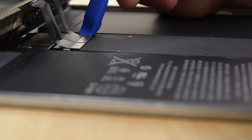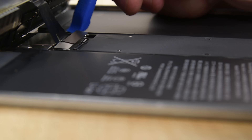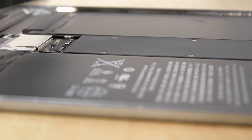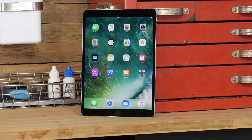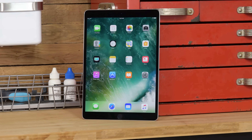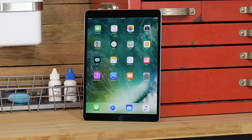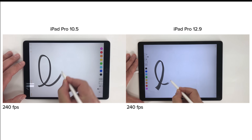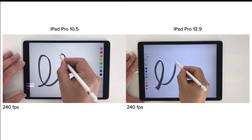This newer, larger True Tone display has a resolution of 2224 by 1668 and a pixel density of 264 pixels per inch. It also has an adjustable refresh rate of up to 120 Hz thanks to ProMotion technology, allowing for smoother scrolling and improved Apple Pencil latency — down to 20 milliseconds from 38 in older iPad Pros.